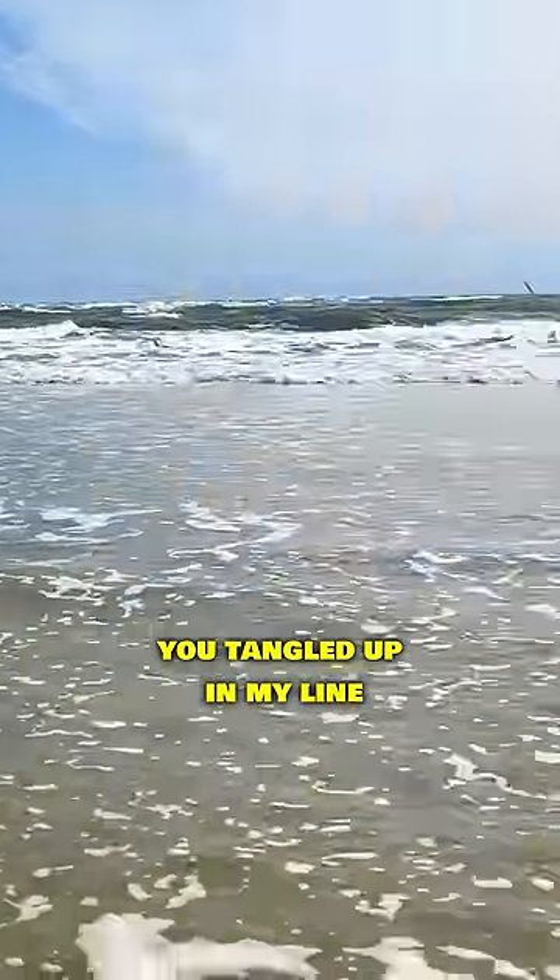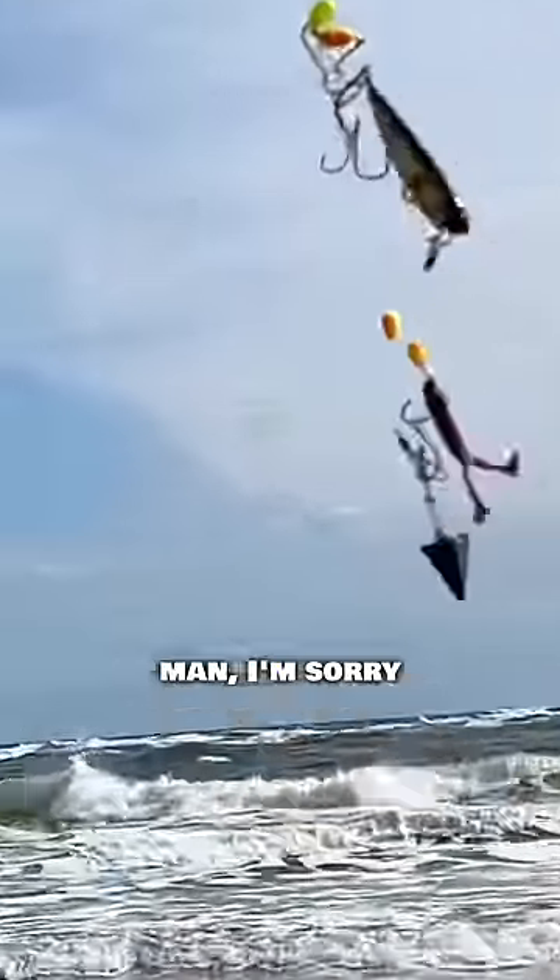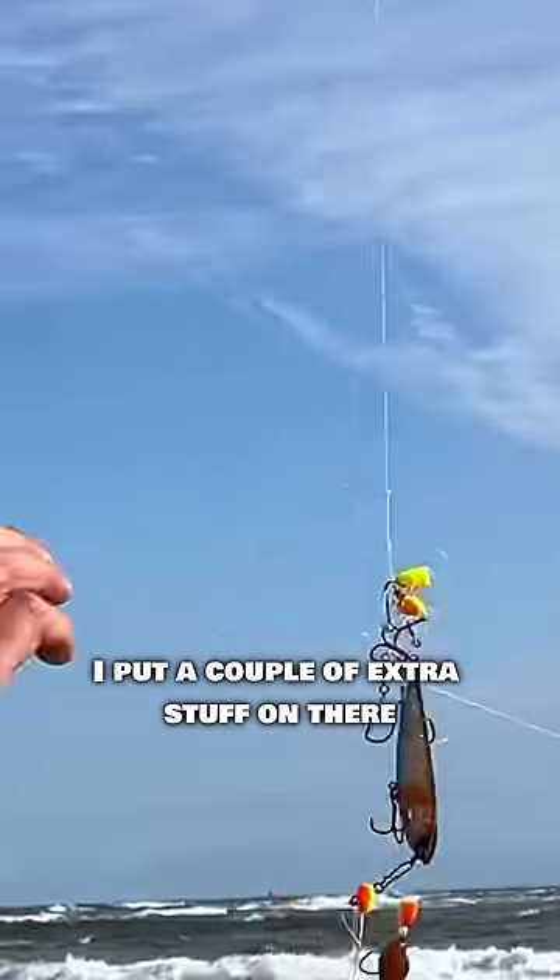No. My rig's off. Are you tangled up in my line? Oh man, I'm sorry. It's all right. You know, I put a couple of extra things on there.